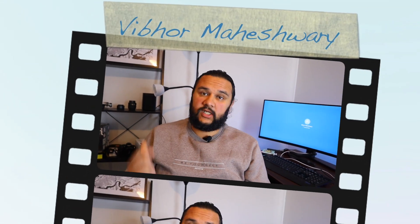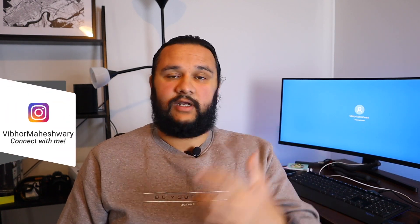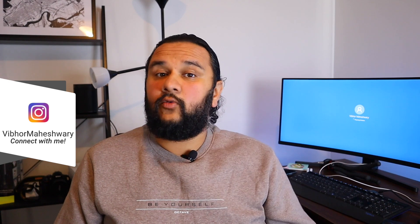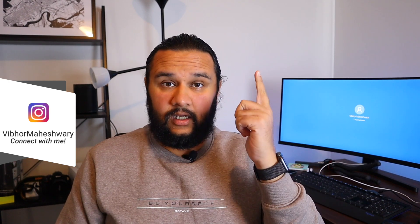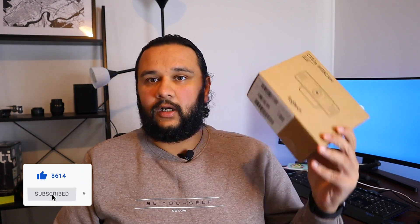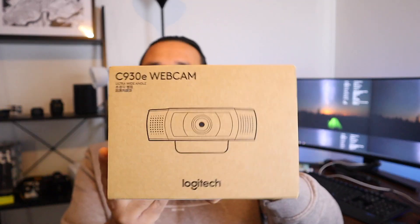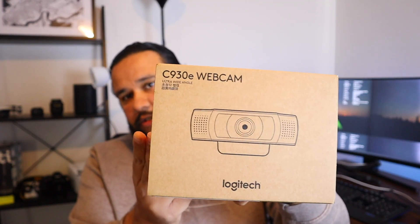Hello everybody, this is Vibhor here, welcome back to my channel. Since a long time I've been making YouTube videos, and for the screen capture videos when I would record myself, that recording was supposed to be done either by this Canon M50 camera or by my laptop from a side angle. Now that I've got this widescreen setup on my desk, I want to put a camera right on top of it — that's where I got my Logitech. This is the Logitech C930e, the full HD camera from Logitech. Let's unbox it.